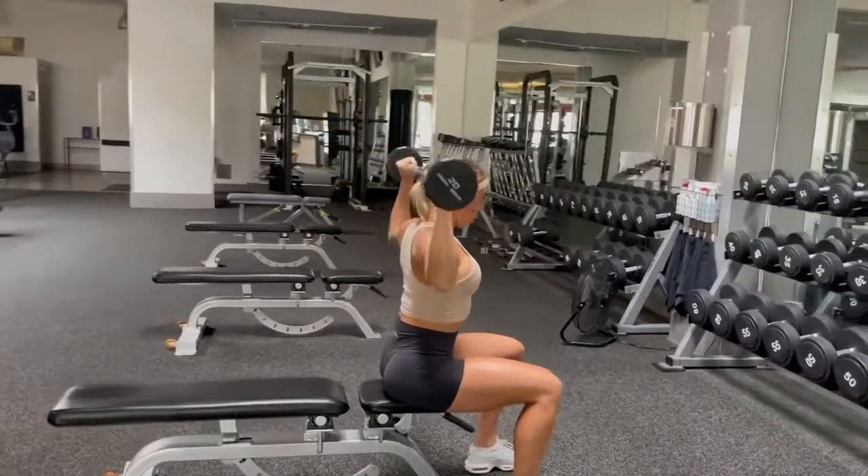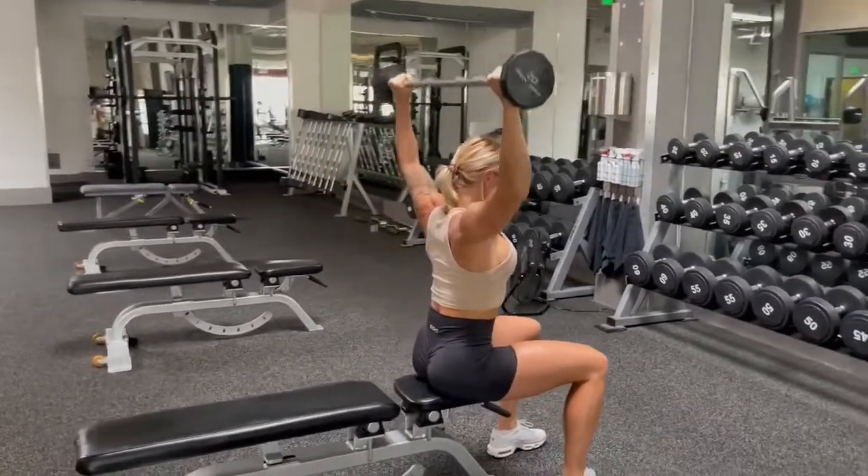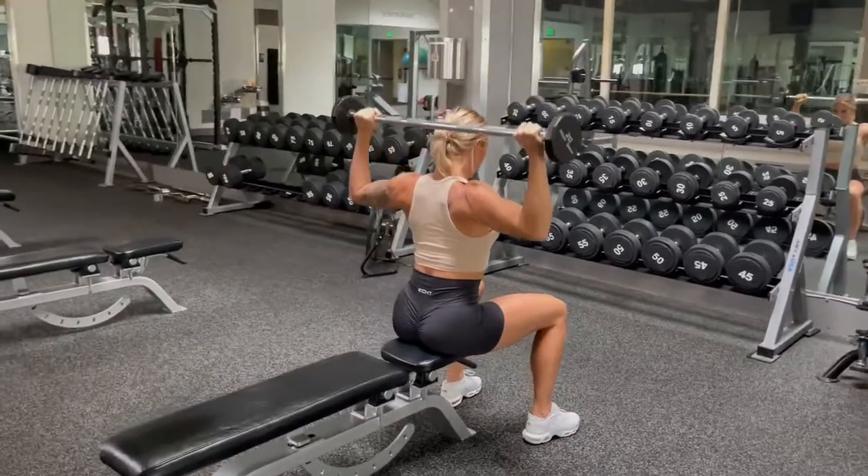Press upward until your elbows extend, and then lower the bar behind the head and neck back to shoulder level.